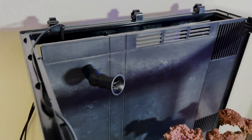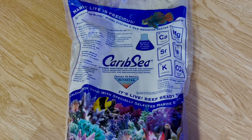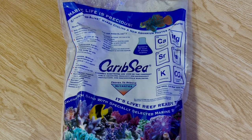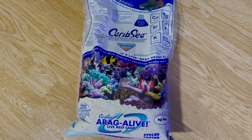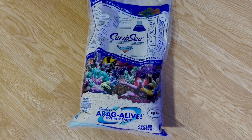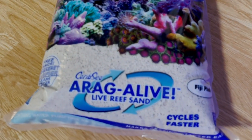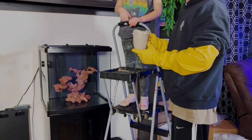For our sand, I decided to go with the CaribSea Fiji Pink live sand. I personally think this is a nice sand — it's not too coarse, not too fine, it's somewhere in the middle. It has some nice little pink flakes in there and when the light hits it, it'll be kind of neat. Alright guys, it's time to get our sand in.